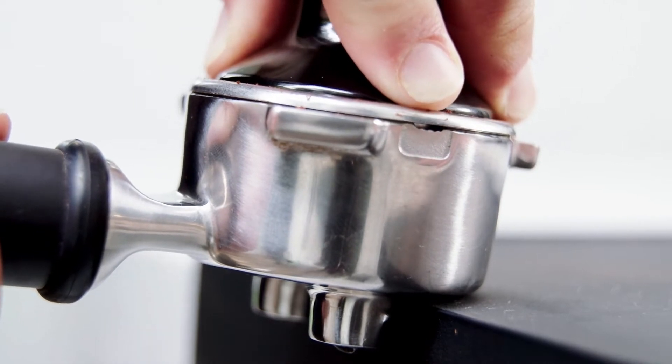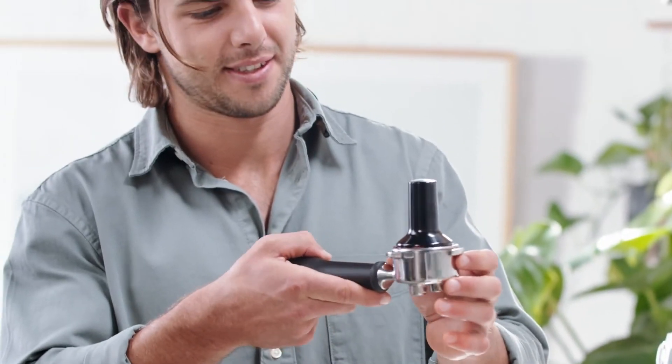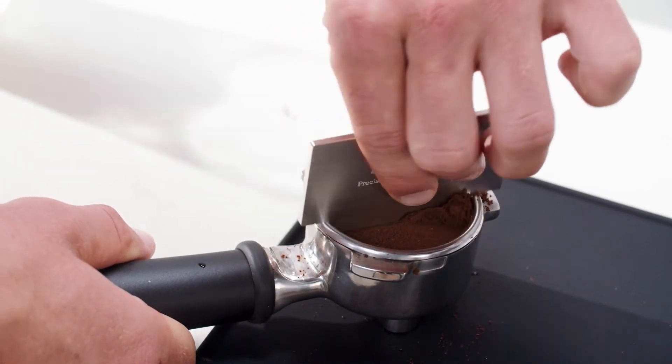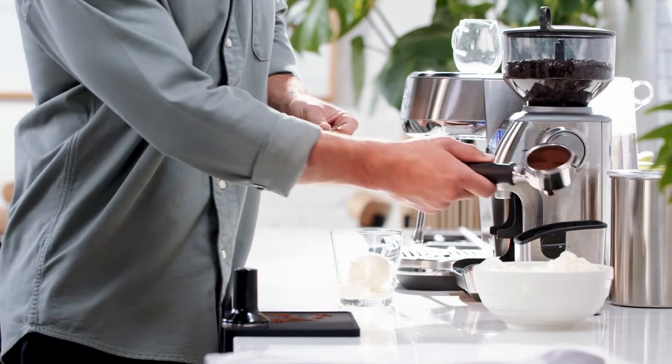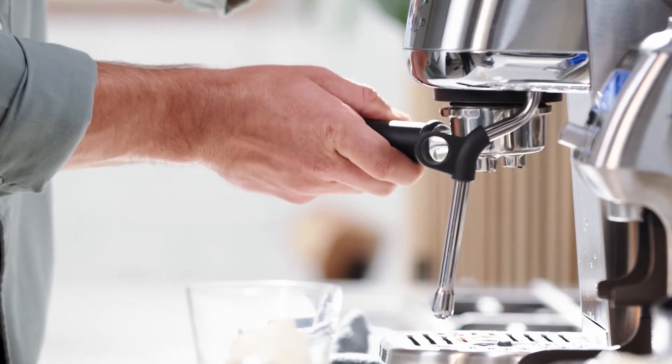The most important thing is consistent pressure each time, then visually check the tamper is level. Use the razor tool after tamping to ensure you have the correct dose — it precisely controls the height of the tamped coffee, a critical variable.